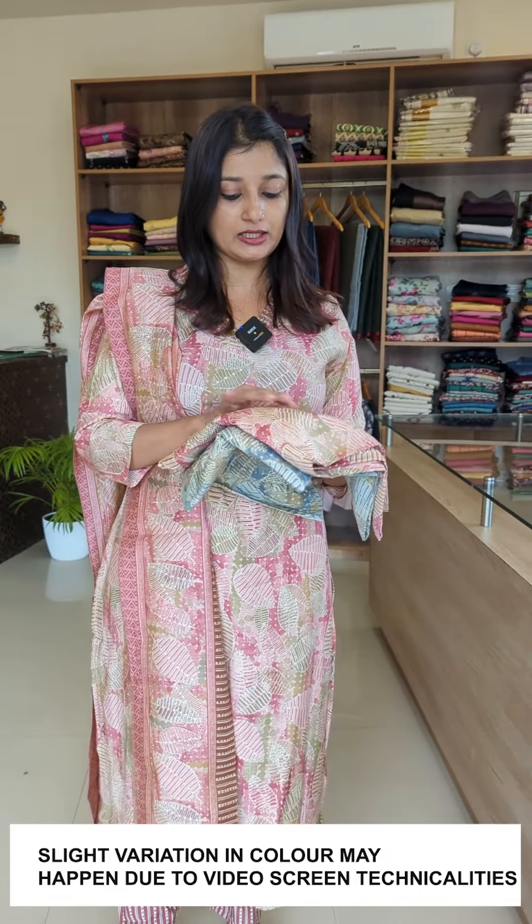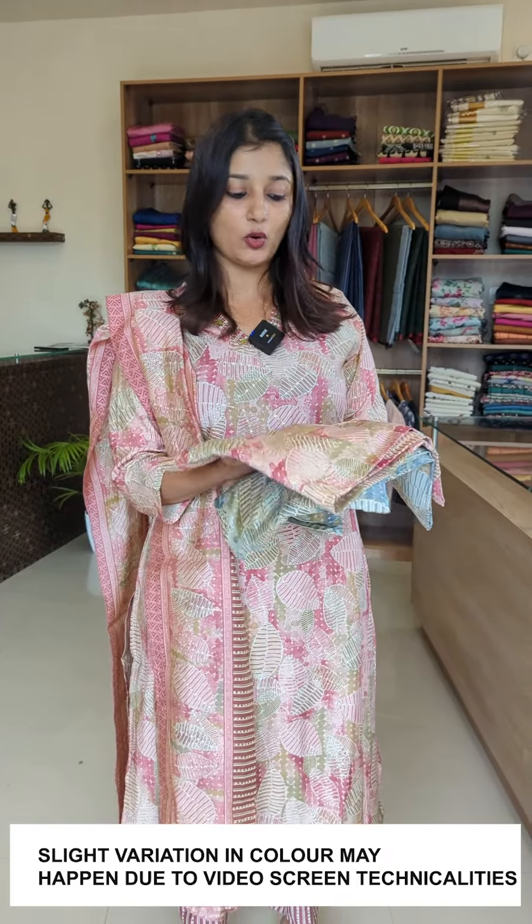The top and bottom are also named. This features a digital printer design with a leaf pattern as an all-over print.